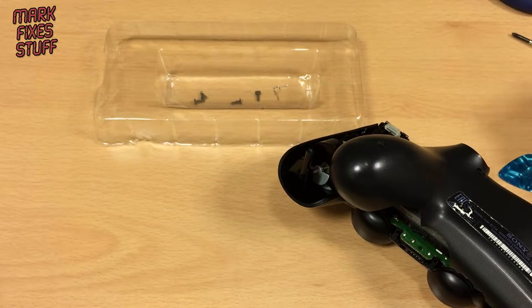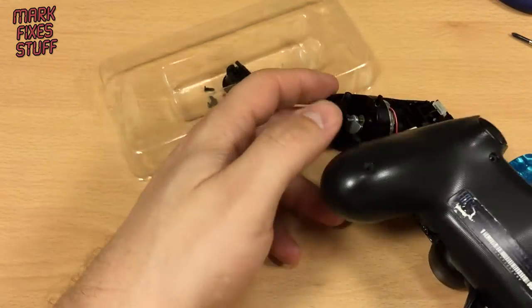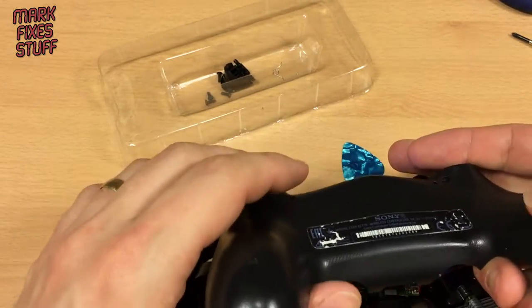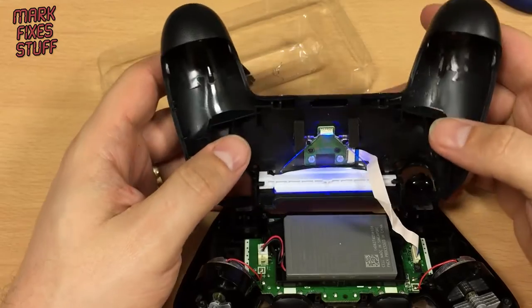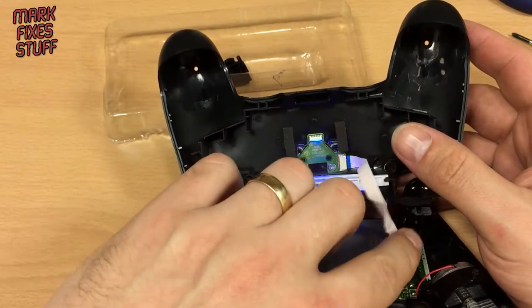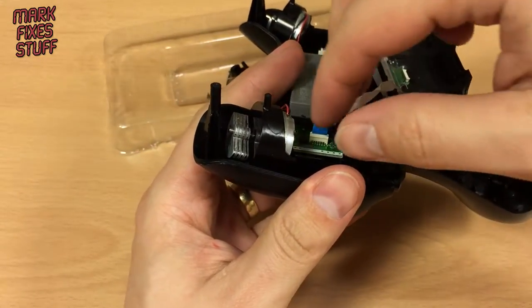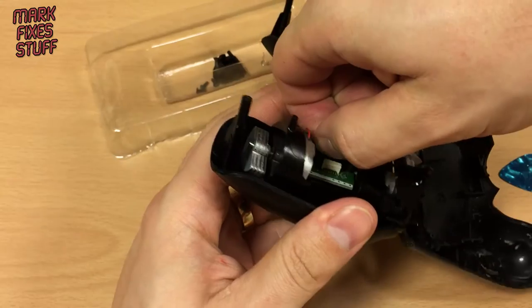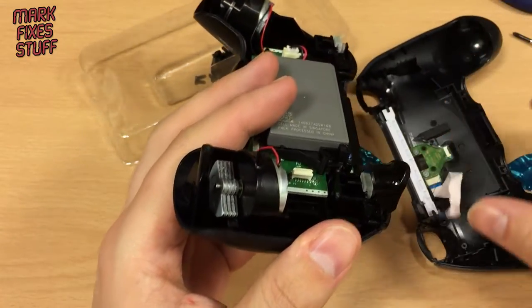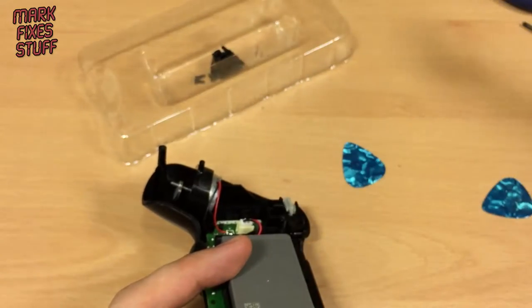I will pop the trigger back in there for now. I'm going to show you how to put the trigger back on as well because it's useful — and I've not seen any of the others show you how to do that. So first thing we'll do is take this cable out here. You've got a little strengthener — a little reinforcer there — that's for the light bar and the charging port.